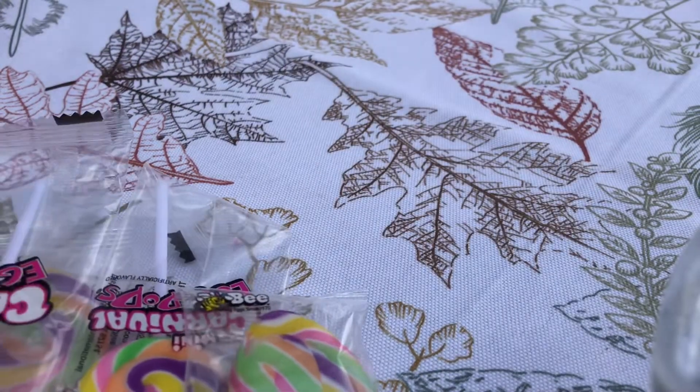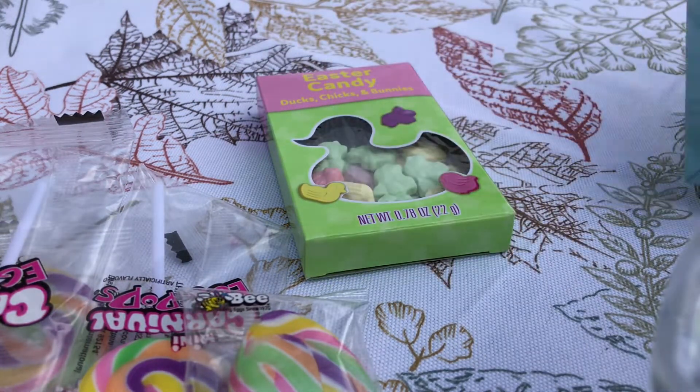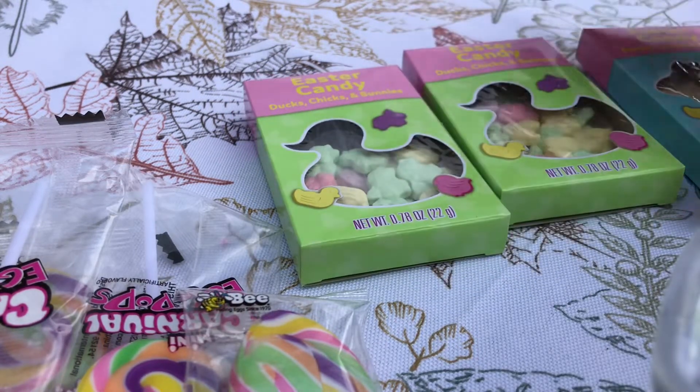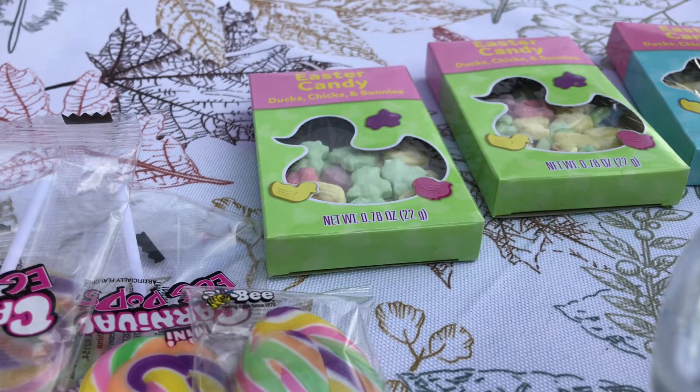Now this — instead of going and buying some Easter scatter for my tablescape, I'm going to use these instead. They're candies, but they are shaped. They come in a package of four, so they were like 25 cents each. I got two with ducks and two with rabbits. You can see the candy is shaped like rabbits, and this one is shaped like ducks. I thought it was super cute, and that was a dollar — so that's a quarter a piece, which really is not a bad price.